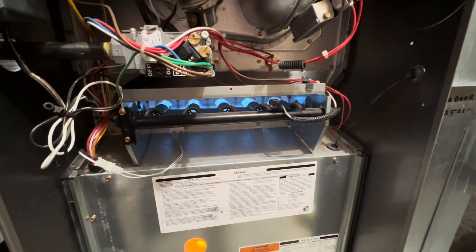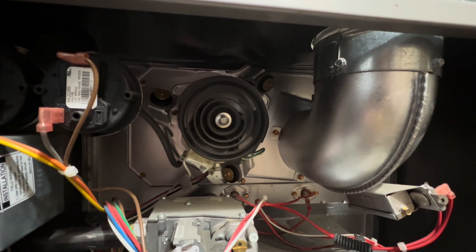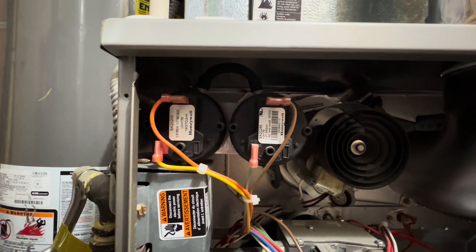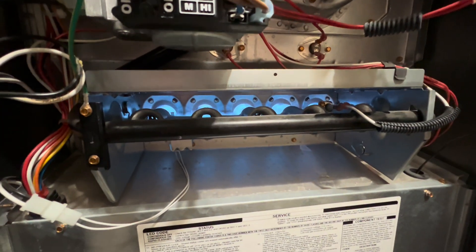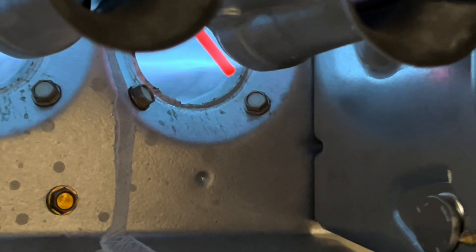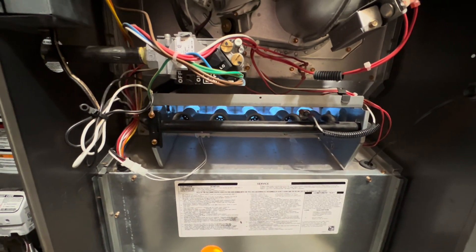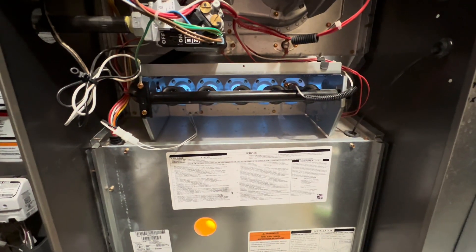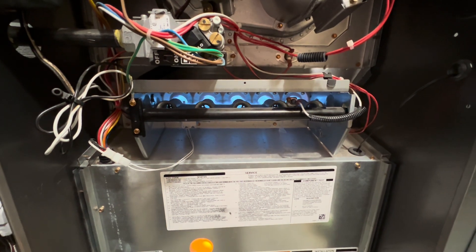All righty guys, this is the furnace running with all of its components working properly. The draft inducer fan motor is working the way it should, the vacuum switches are properly going, the flue pipe is extracting all of those toxic fumes, and our burners are running very nicely. Basically, this is the combustion chamber. As you can see, the flame rod is glowing — that's to send a signal to the control board that there is a flame present in all five burners. This furnace is still running quite strong, despite only being five years old.